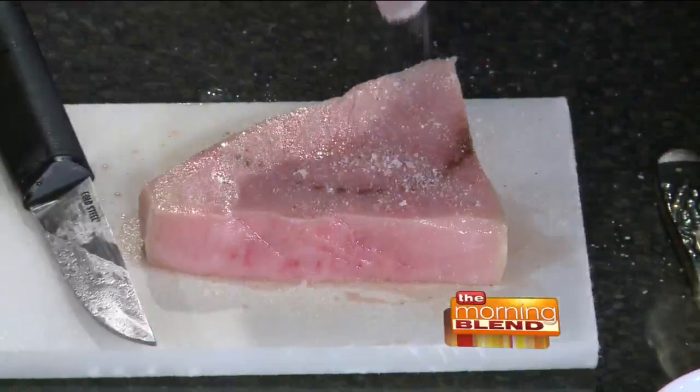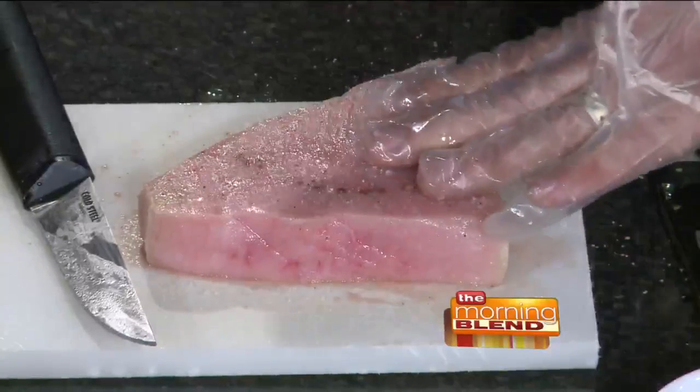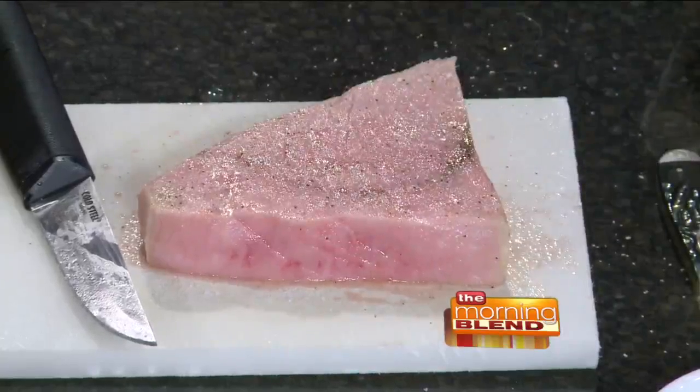Is it a flavorful fish on its own? It is. I hate to keep referencing meat, but it kind of has a meaty type of thing going on with it. It's sort of like portabella is the meat of the vegetable world — swordfish is kind of like the meat of the fish world. So we've got our swordfish right there, it's all seasoned up, it's ready to go, and we're going to put this onto our grill pan over here.